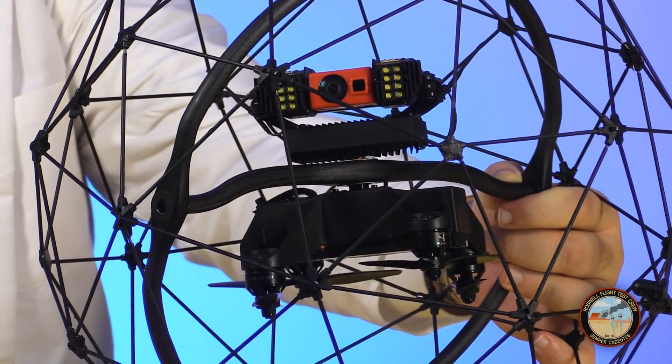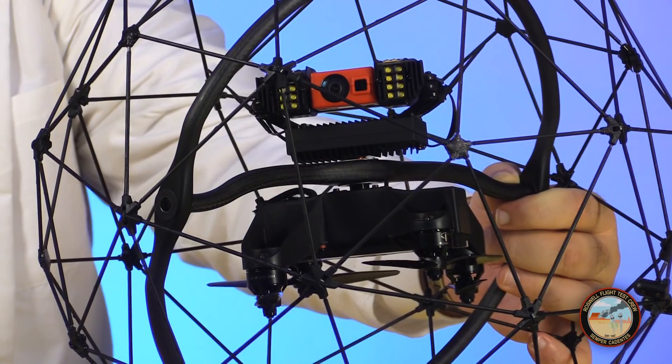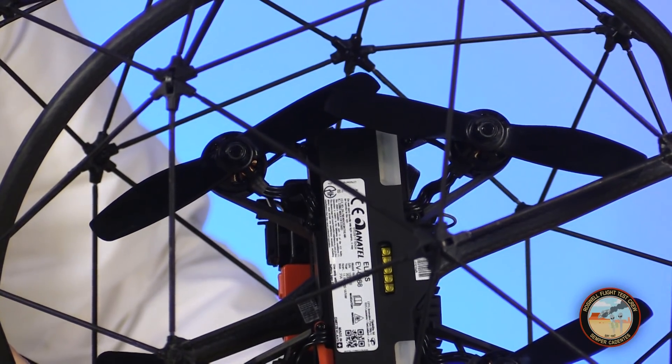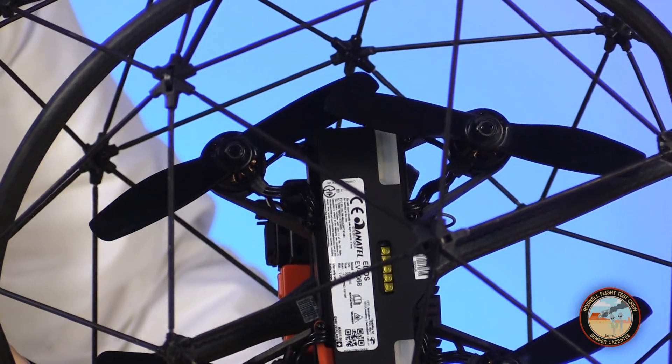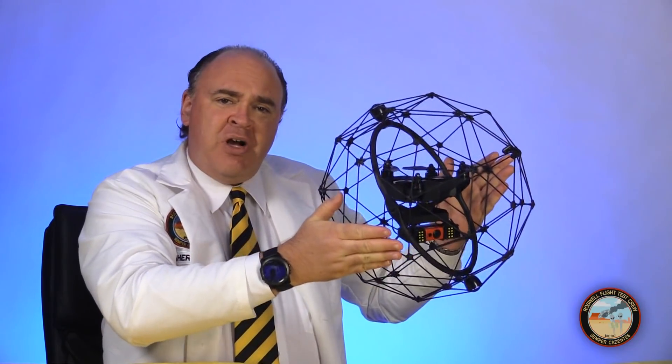Inside the cage is the drone — a small quadcopter with an inverted design, with the propellers facing downward. Notice there's a lot of overlap between the propellers compared with a conventional drone. The props are close together so the cage is small enough to fit through a manhole. That results in a lot of turbulence, which makes this drone loud when it's flying — about 80 decibels.